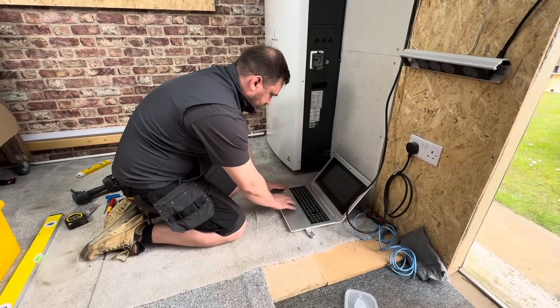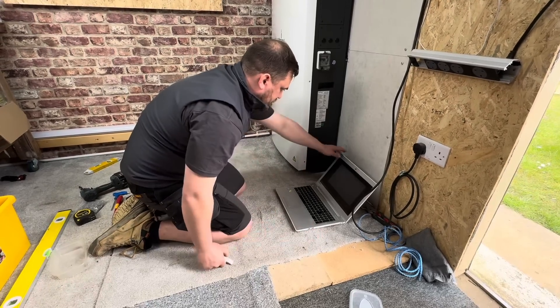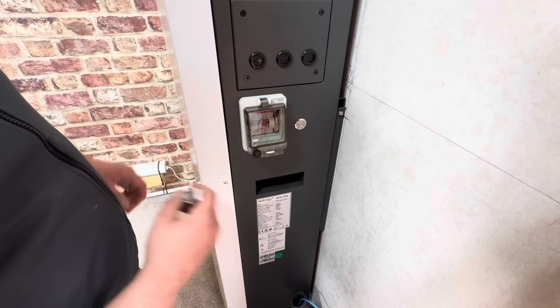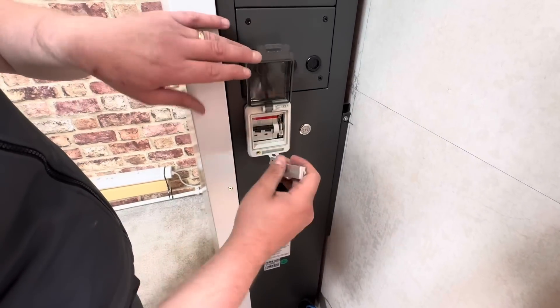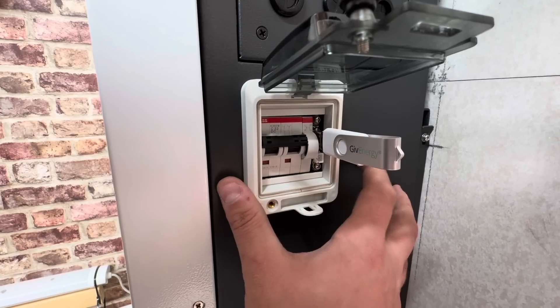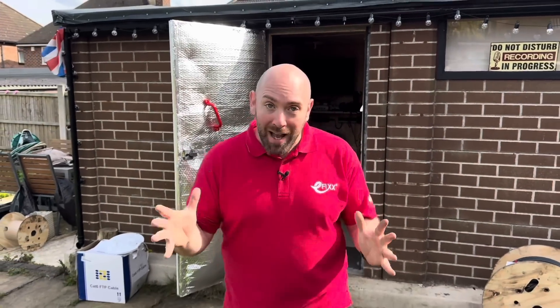We find Marcus with his laptop plugged in — it looks like he's commissioning the system, but he's not. What Marcus is actually doing at the beginning of the job is updating the firmware. Prior to this job, Marcus put the updated firmware on a memory stick, so all he needs to do is plug into the GivEnergy all-in-one and it will automatically take that firmware — meaning when it comes to commissioning, it's not having to rely on the customer's Wi-Fi to download the firmware update. It is a battery and inverter combo, so even though it's not connected to mains power, it does have power.